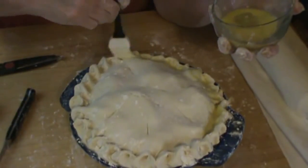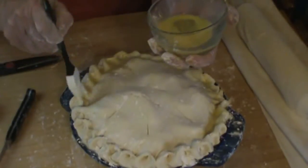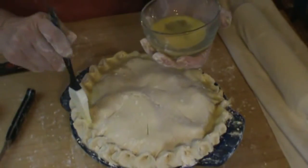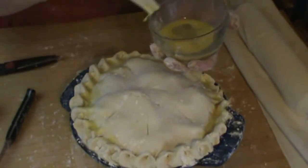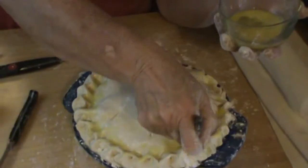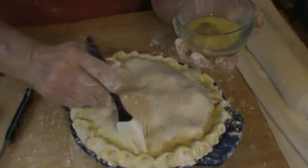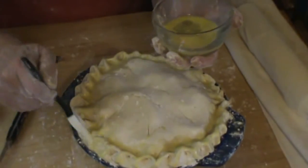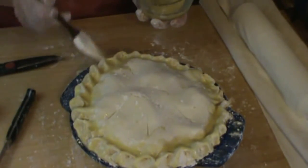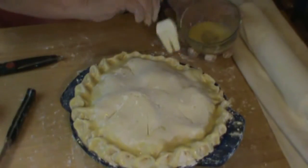It'll bake differently and be more golden brown in the places where you get the egg on the pie crust. I have my oven set on 425. This is going to bake for 45 minutes. At 25 minutes in, I'm going to check the crust and see whether or not the edges are getting too dark. If they are, I'll put a little protective cover over the edges to keep them from burning. If I put it on now, it'll mash it down, so I'm going to wait and check at 25 minutes.